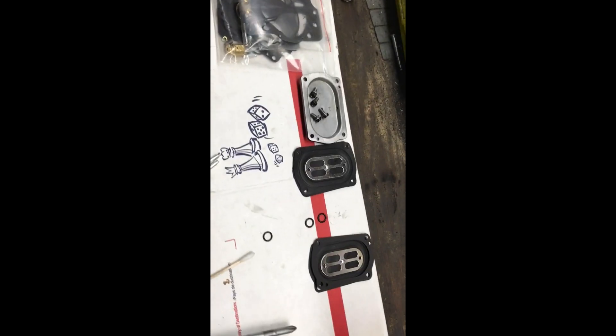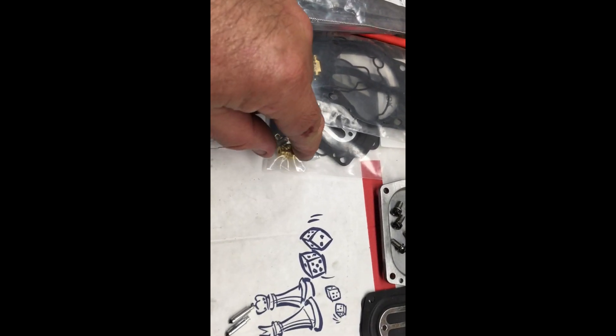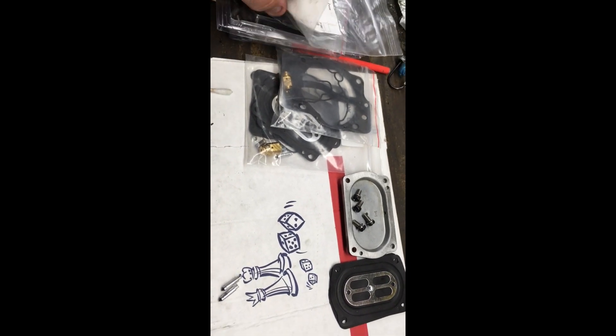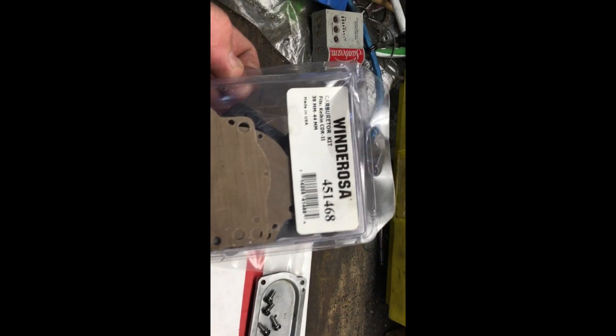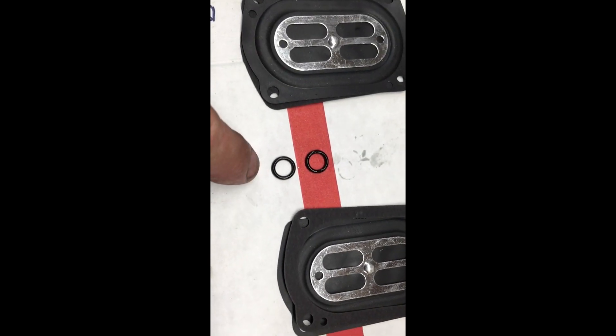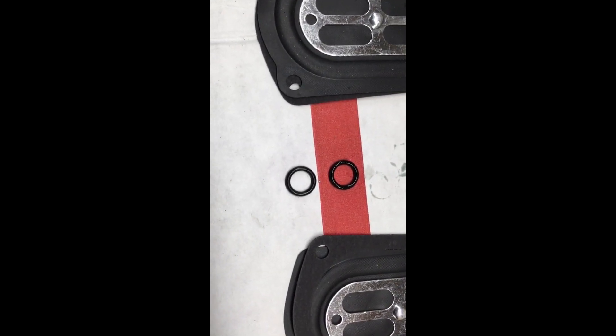I'm also replacing the seals. If you buy cheap kits on eBay, watch out — the needles and seats are not the right ones. The lengths are wrong, and the seat has a smaller pinhole so it allows less fuel through. You really want to buy a Winderosa kit; they usually have the right length needles and seats. Even then, buy the factory O-rings. The part number is 75-92055-1246. The cheap eBay O-rings are too fat — you can see the difference — and when you force them in you'll rip the gasket.